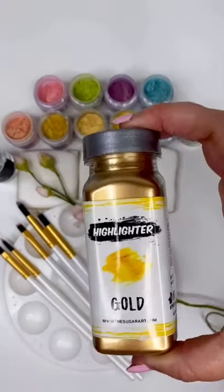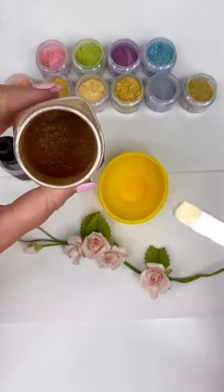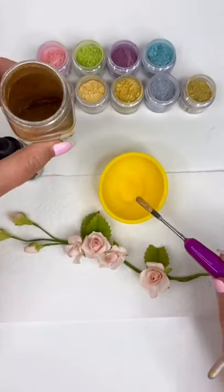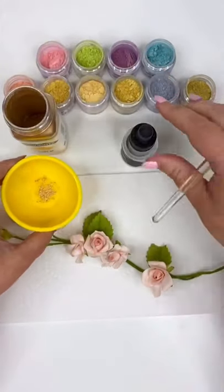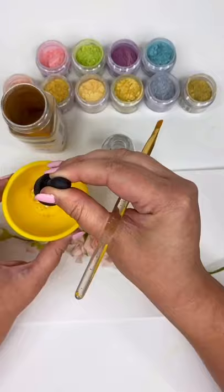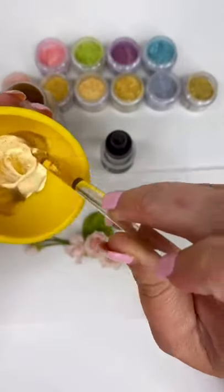I'm also going to show you guys when it is appropriate to use gold highlighter. So let's get started with the not edible, decorative use only product. I'm starting with just a bit of powder — I'm not even going to put this full spatula in. I always fill my Everclear in these little dropper bottles because I like to have a lot of control when making my paints. You only want enough liquid to carry the product — if it's too thin you'd have to do multiple coats, and if it's too thick the dust can gather.